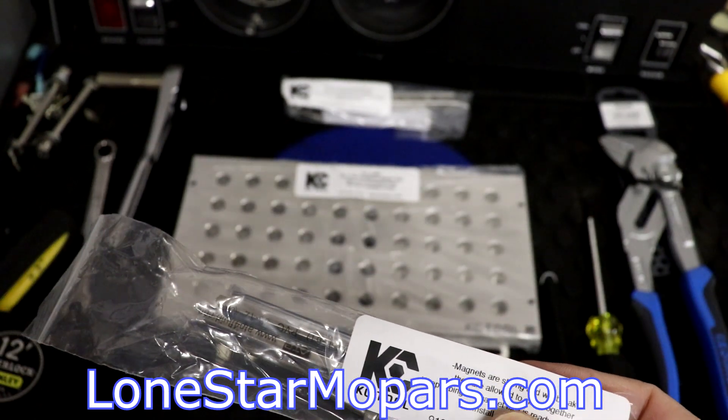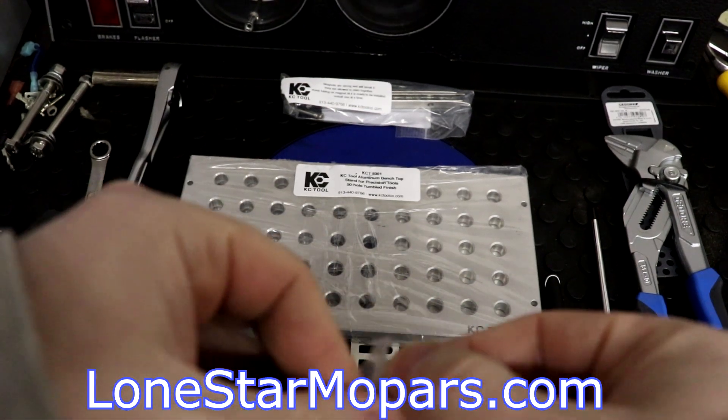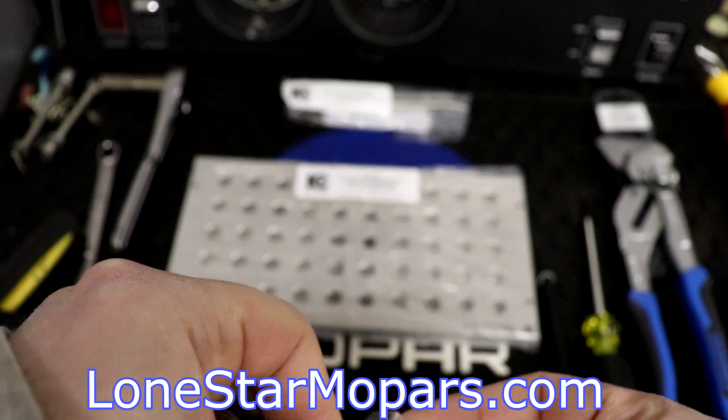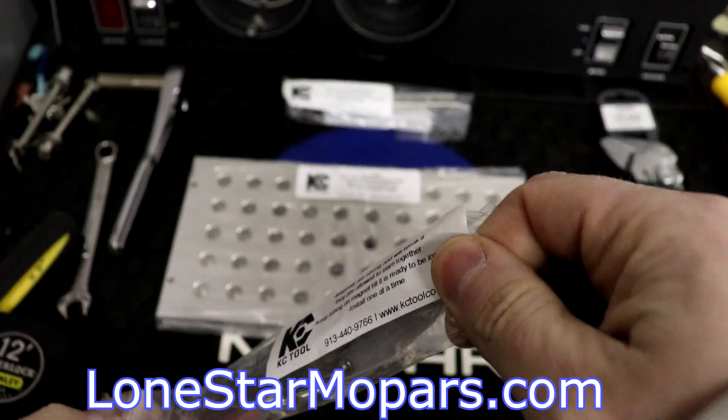I don't know, man, it's only $11. That's still kind of a lot of money, right? I could think of better things to do than purchase something I just destroyed through my own negligence or curiosity.